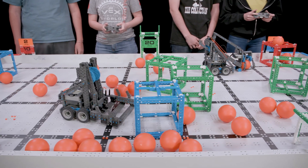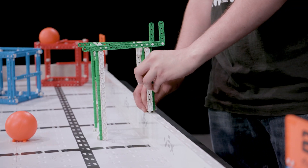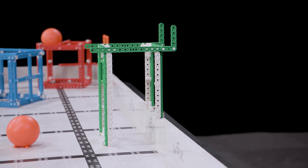Depending on how intense the robots have been driving in the past few matches, it's always a good idea to double-check any VEX IQ parts that are mounted directly to the field by pressing down on them gently. This helps to ensure that you won't have any accidental field issues with robots lifting up platforms or pins.